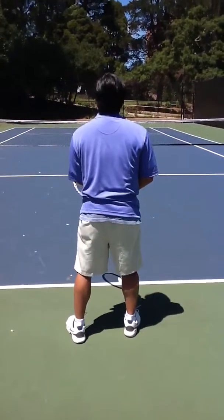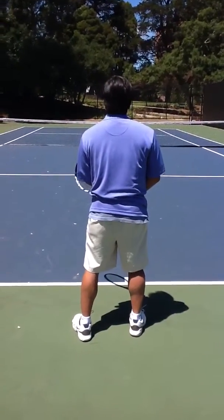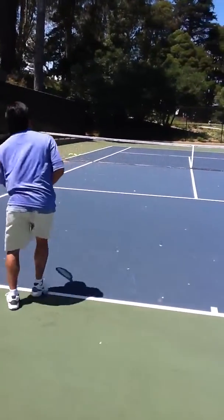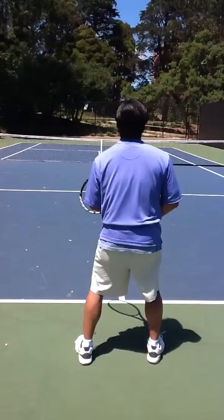To start, here is just a regular backhand: starting with the left side coming out and hit, and coming back. Notice how he stays square to the net with his shoulders.